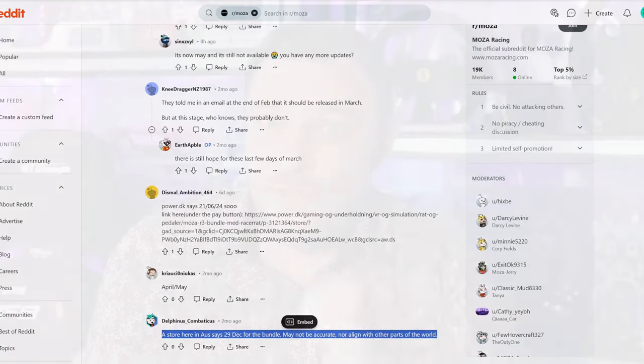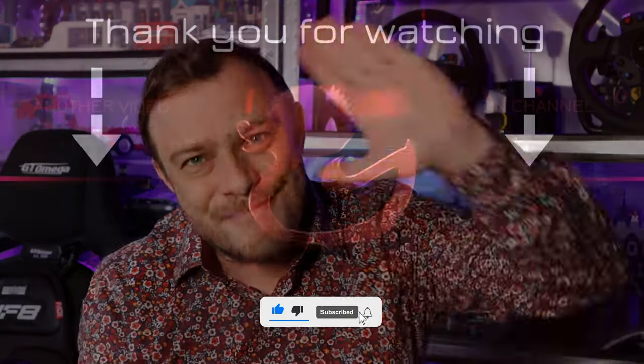Normally I would ask you to give a thumbs up if you got something from this video, but for this one I really can't. But if you thought it was funny in some way, please give me a thumbs up. I will see you all next video — bye bye!